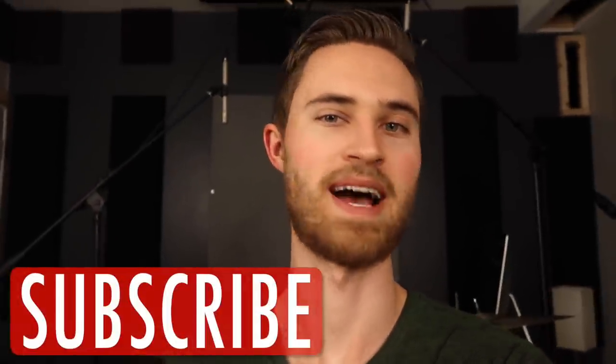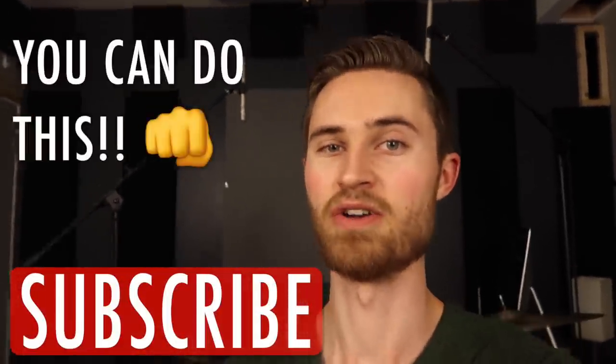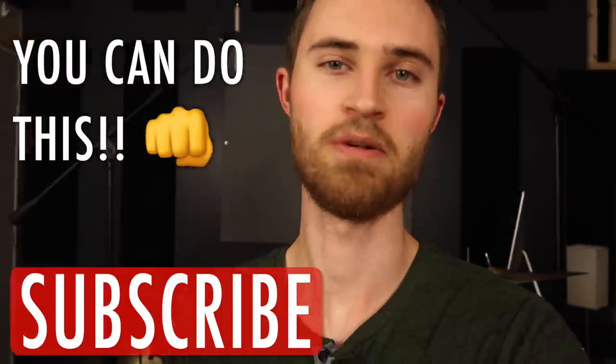Hey, welcome to the Non-Glamorous Drummer. I believe that no matter who you are, you can master the drums when you're armed with the right know-how, and I believe today's video is going to help you do just that.